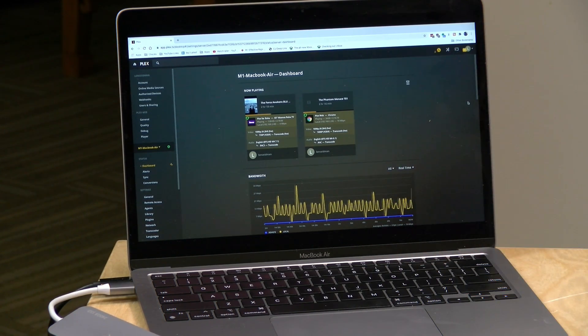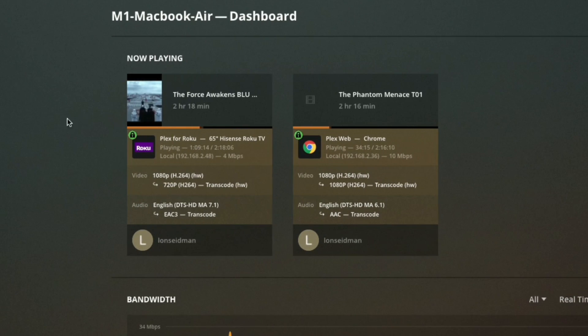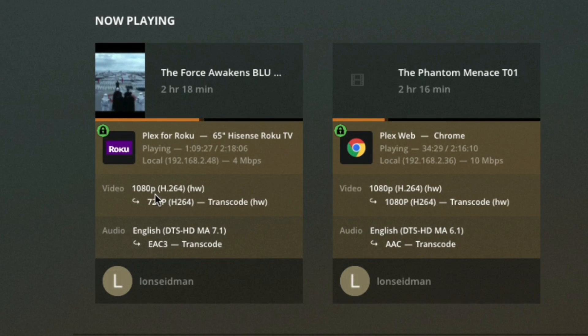I didn't think it would work well here at all since this is not running on Intel, but to my surprise it's working — and not only is it working, we have hardware transcoding going on too. Right now I have two Blu-ray MKV movies playing: the first is The Force Awakens, going to my Roku TV in the next room. We're transcoding that 1080p Blu-ray file down to 720p at 4 megabits per second, and that little 'hw' next to transcode means it's doing it in hardware. Somehow the Plex server on this machine thinks it's running on an Intel chip with QuickSync — it's pretty crazy.